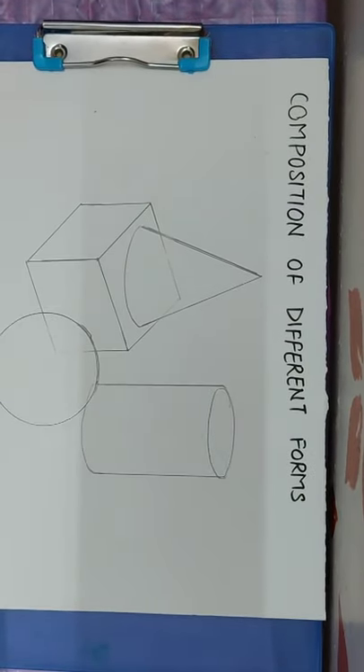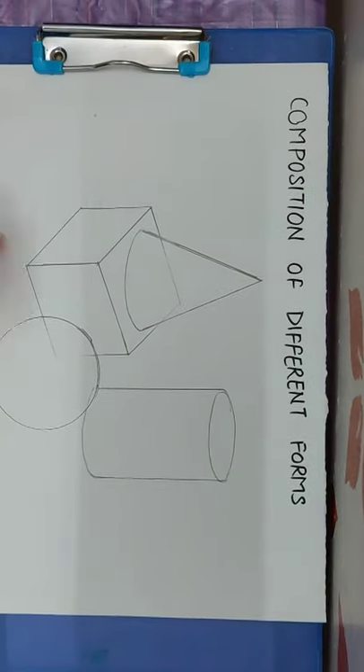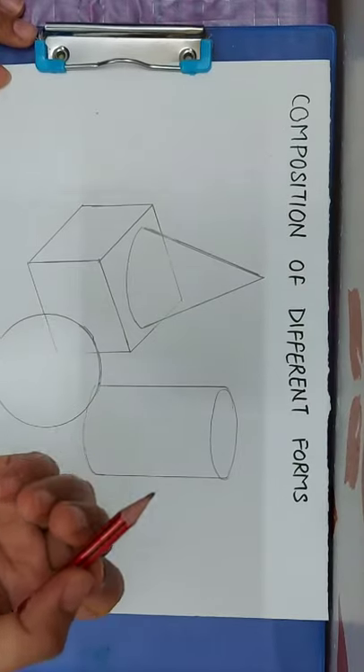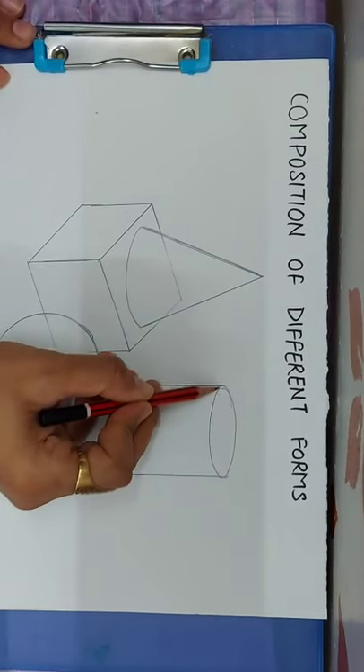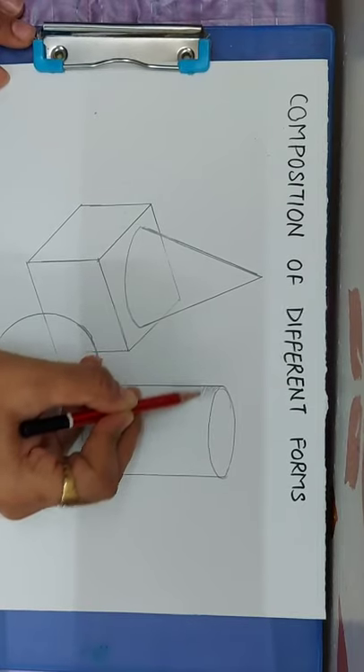Now my sketch is complete and we will start shading. First, apply a dark tone. You can use any normal pencil. We will start shading from one side, applying light pencil strokes.